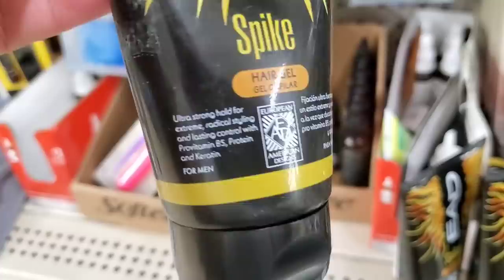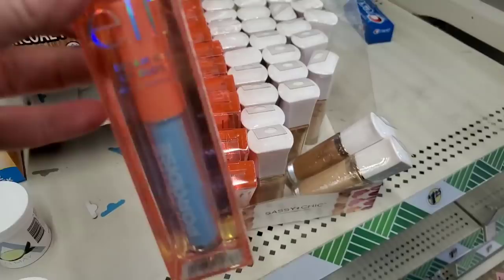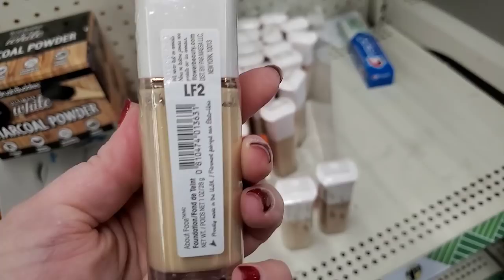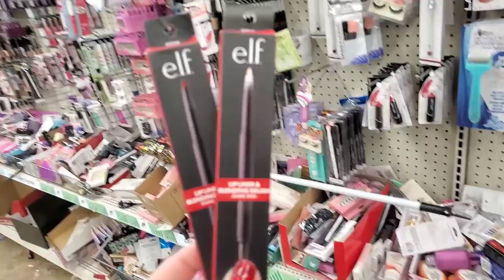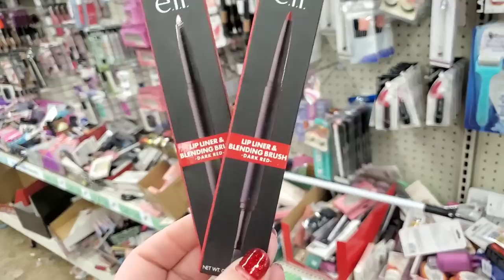They just put out the ELF Dream On lip gloss — tons and tons of that. By Flower Beauty, several shades of foundation: LF3, LF2, and the darker shade LF9. I'm also seeing the ELF lip liner and blending brush in dark red, number 82234 — really gorgeous. It does have the blending brush which makes it amazing. Now, the Dollar Tree has so many hand soaps at this point there are almost too many to choose from. Dial is a great brand — this one is marula oil moisturizing hand soap.